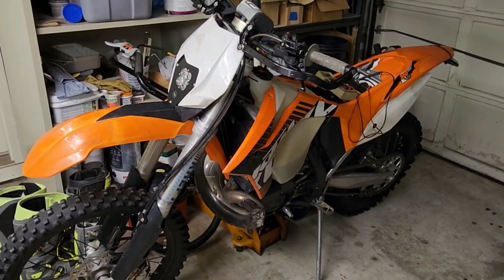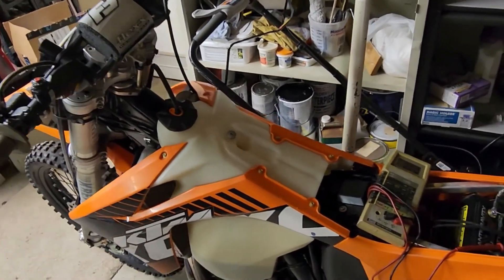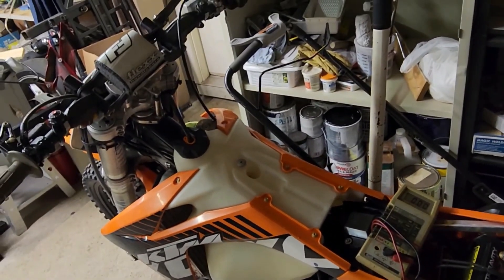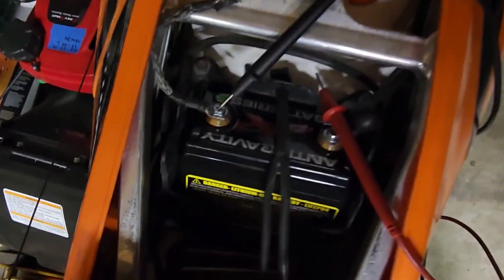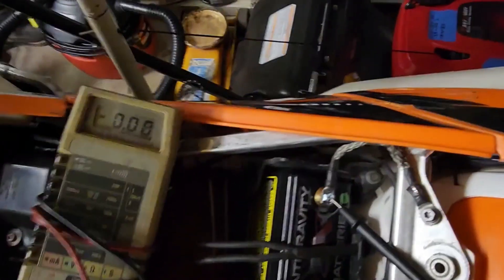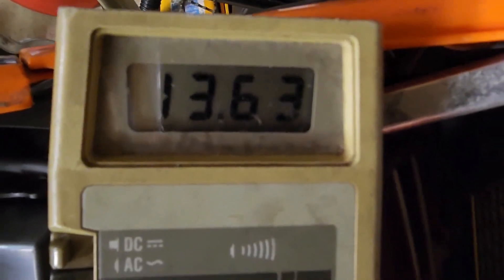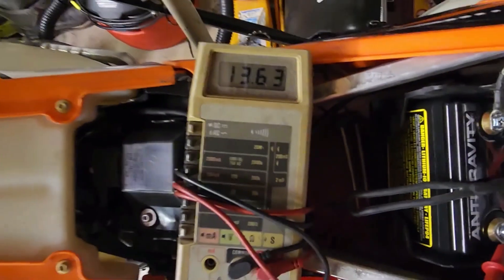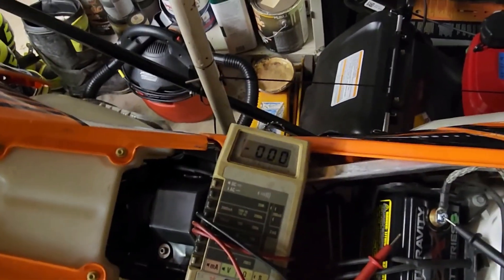This is a 2013 KTM 300 XCW and it's got the dreaded slow cranking which many of you have experienced. I just put a brand new eight-cell Anti-Gravity battery in here, fully charged, and it's reading 13.63 volts. So it's a fully charged brand new battery — we'll see what happens when we try to start using it.